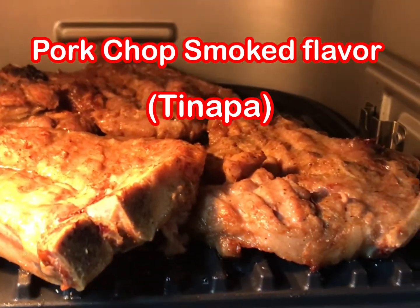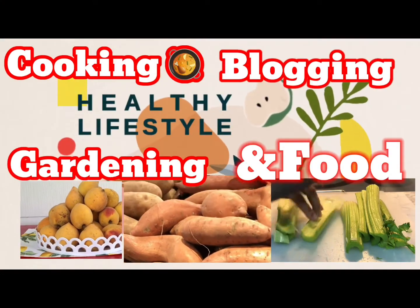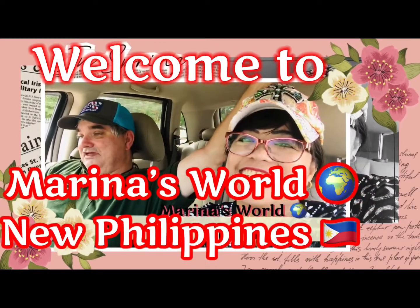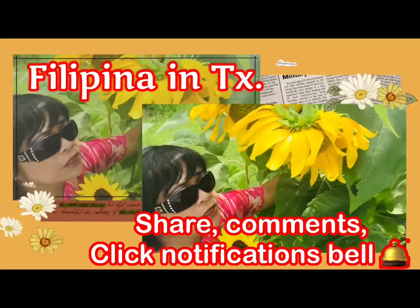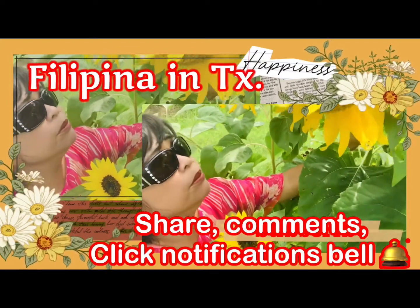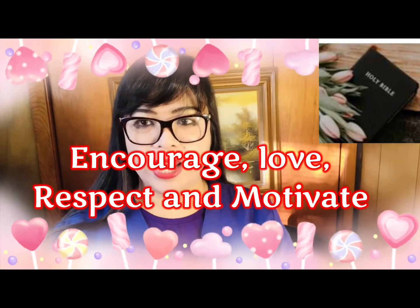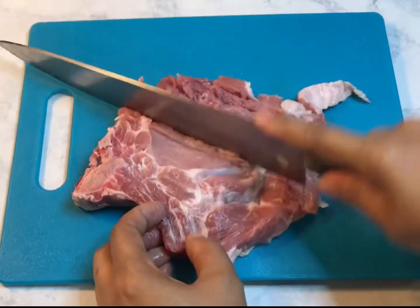Fork chop is more flavor. For the cut fork chop with bone in,